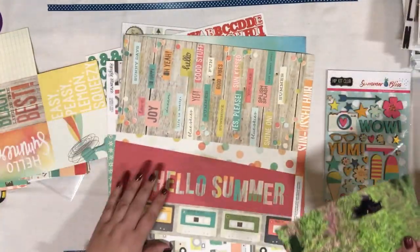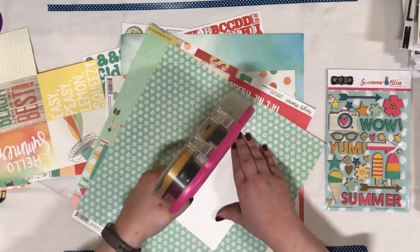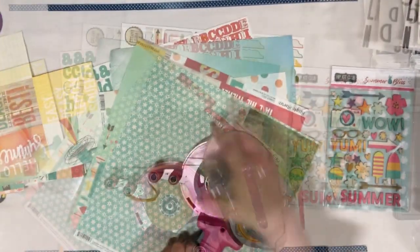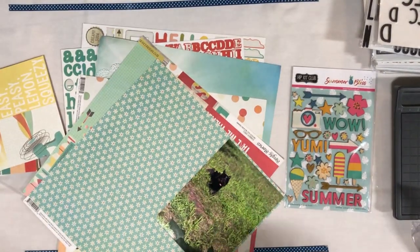Now this particular layout was actually a sketch challenge given by the Crop Hostess — this was Heather's Crafty Life's crop in North Carolina that I went to and had a fabulous time. I mentioned in the beginning that this video was taken at a crop.